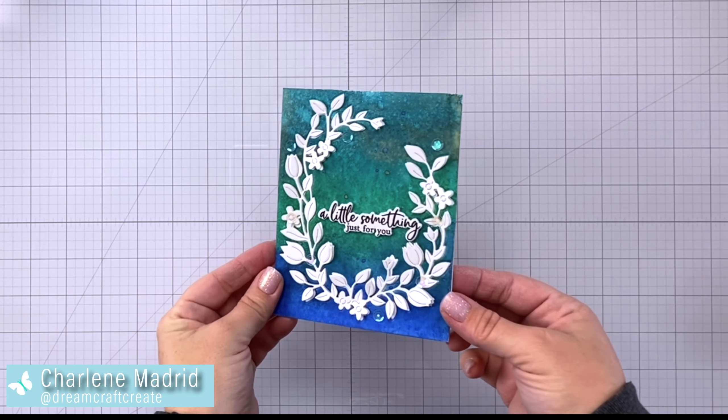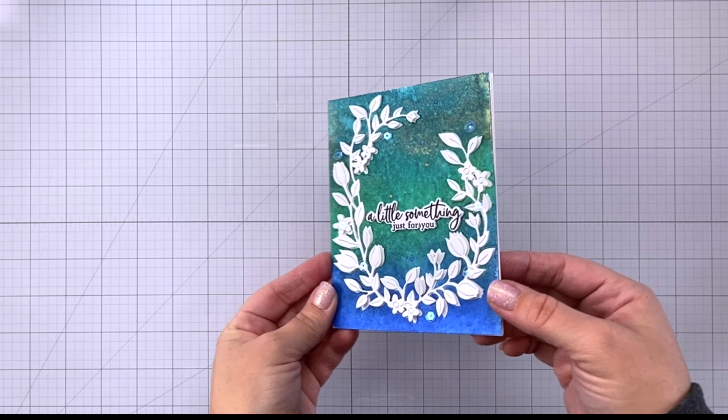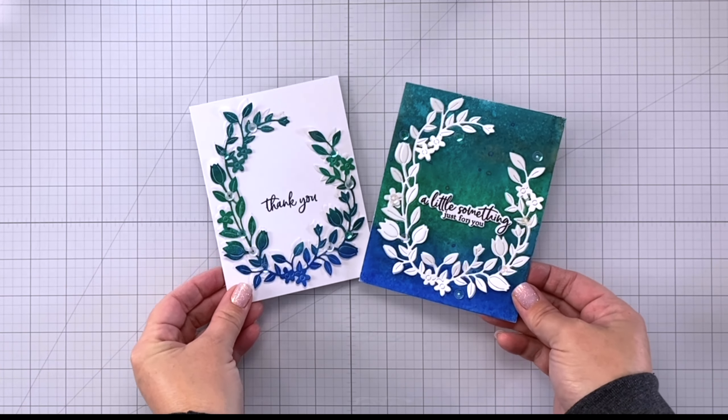Hey everyone, it's Charlene. Today I am sharing a twist on die cut inlay and I'm going to show you how to get some gorgeous two-for-one cards. Let's get started.